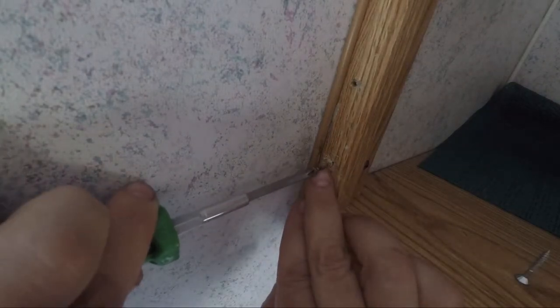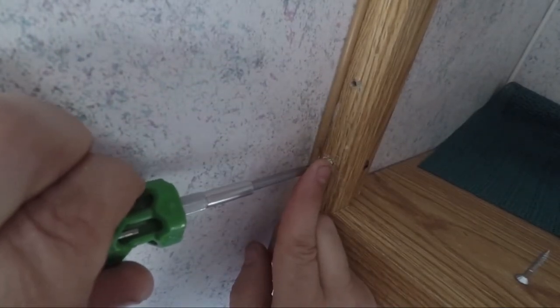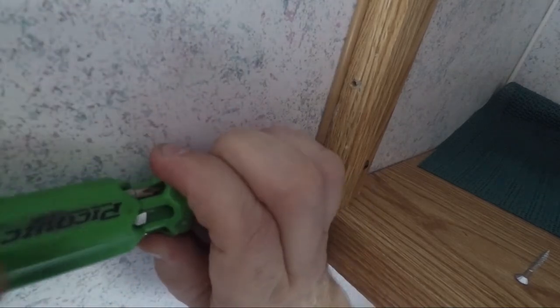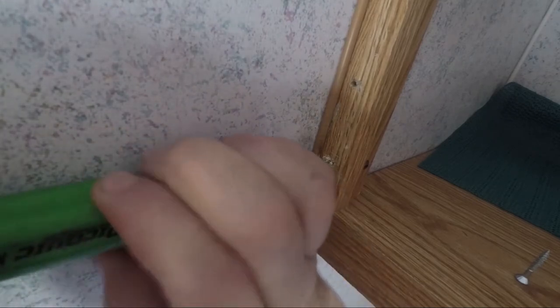Alright, once you get that set in there, now you grab your screw, find the center of that bamboo. Make sure your screw is straight. You can see that split out.